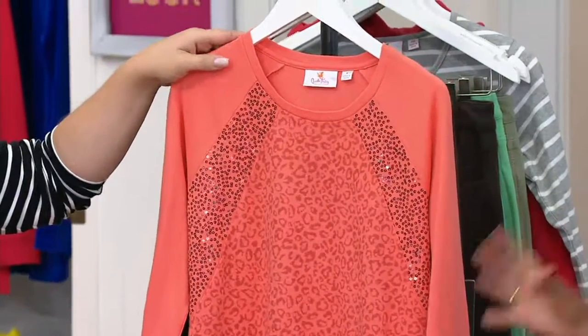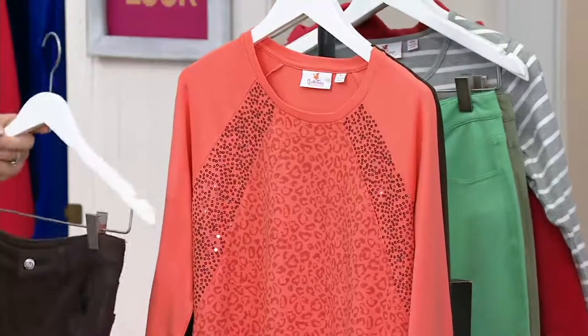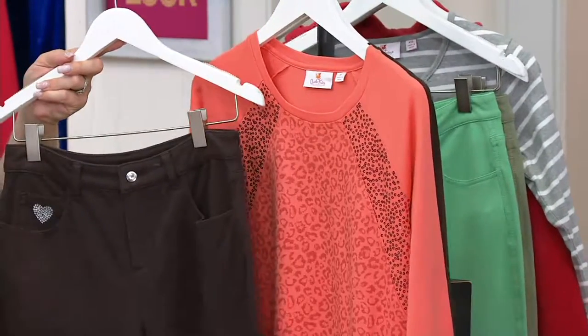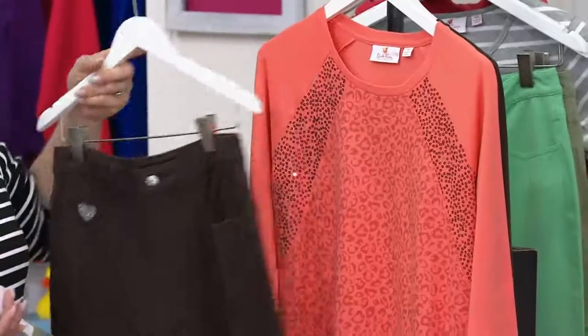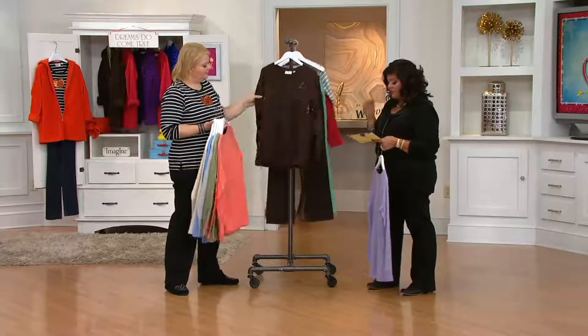There's the moss and then the coral. And this is like a fall coral — like a light paprika. Sneak those in there with the chocolate. And then we have the espresso too. So those are your color choices on it.